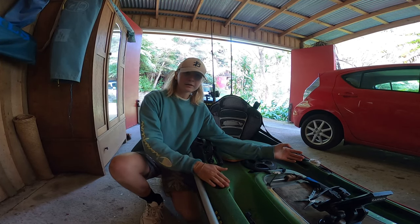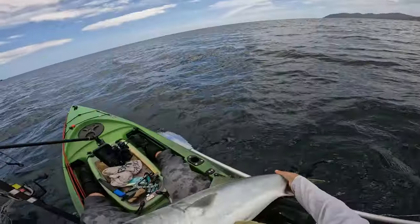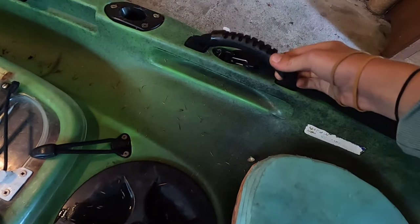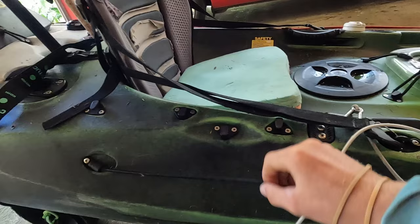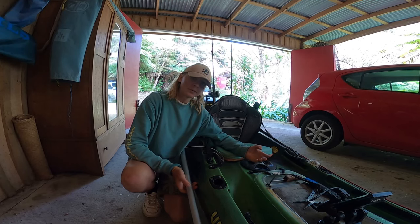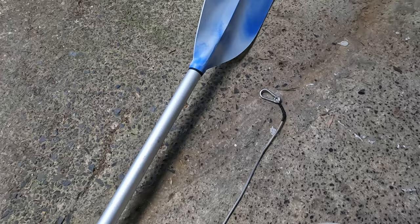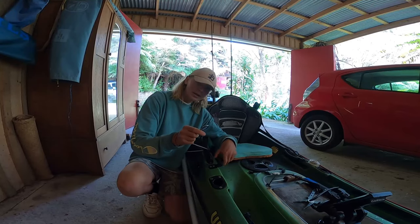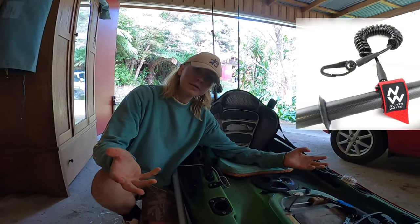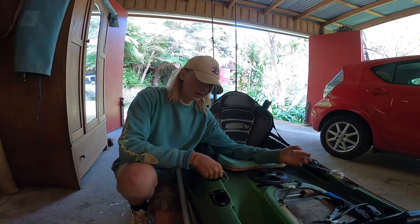This kayak comes stock standard with flush-mounted rod holders on either side — great for when you're landing a fish or re-rigging. It also comes with two standard grab handles. On the side it has convenient clips where I store my paddle. I always tether my paddle to the boat since it's my only form of propulsion — just a bit of bungee to a stainless steel carabiner clip that clips around the handle. I don't like coiled leashes as they tangle, so I keep it simple with a bungee and a clip.